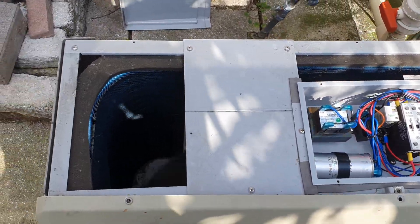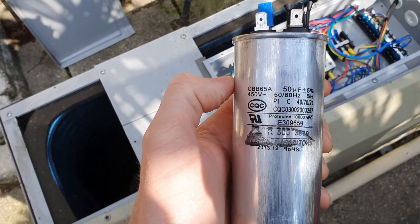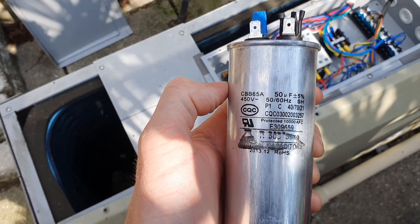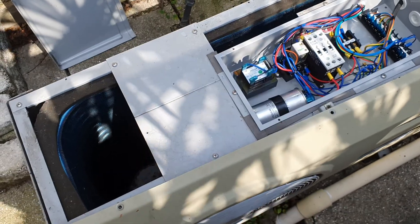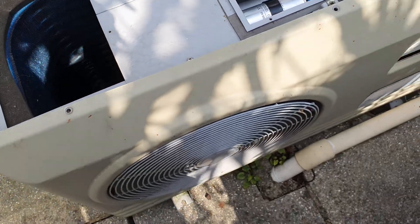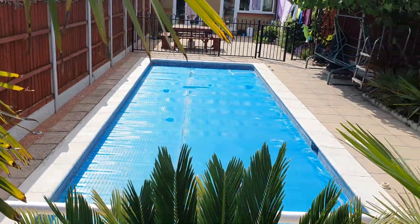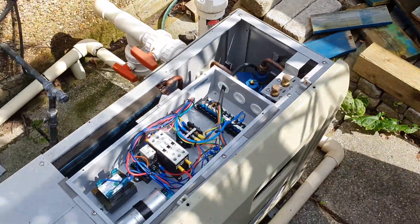What I did was take out the old capacitor, looked at the specifications on the front, put those into eBay, and managed to find a replacement one which came today. I've just linked that up. The compressor's kicked in, cold air is coming out of here, hot water is going into there, and my pool is heating again.